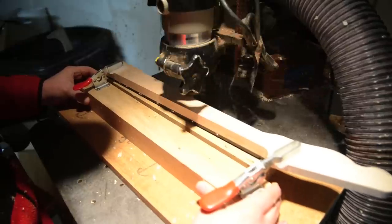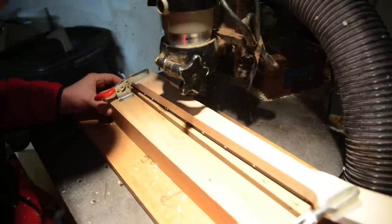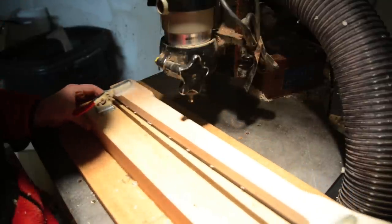I would only recommend doing this if you've had a lot of experience and you've got a safe jig. I would not freehand this at all — I would only do this using a jig. This is definitely a more advanced technique.